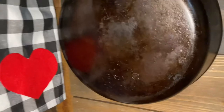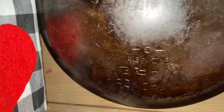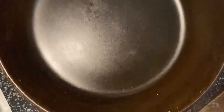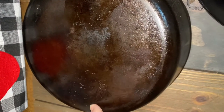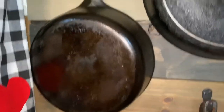This is my pride and joy — this is my lady. It's a Wagner chicken fryer and this thing is old. It's from the 1800s. I got it from a dealer — he said he got it from a yard sale. Look how gorgeous she is. She's beautiful. He got it from a yard sale and the lady at the yard sale said it was her grandmother's skillet, and now it's mine and I cherish it and I love it so much.